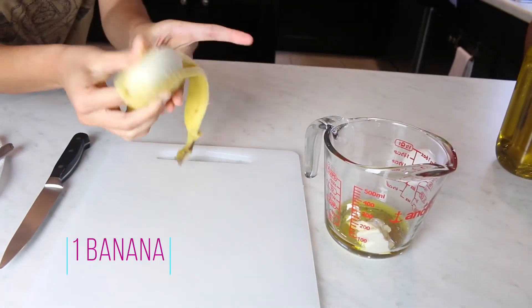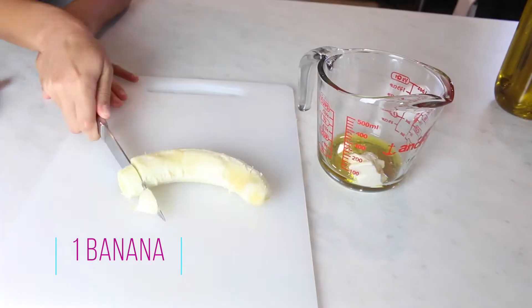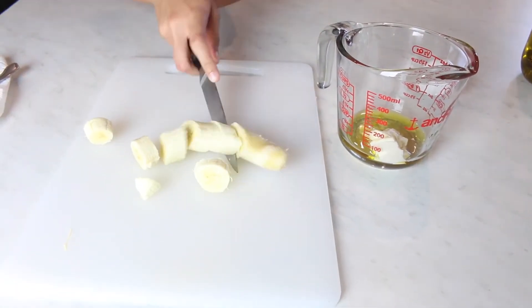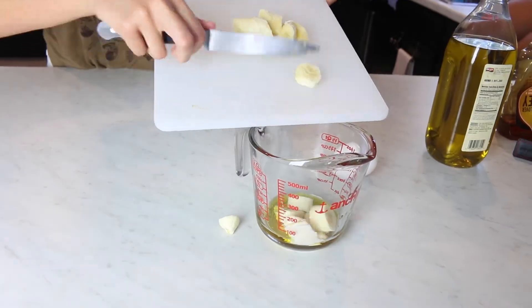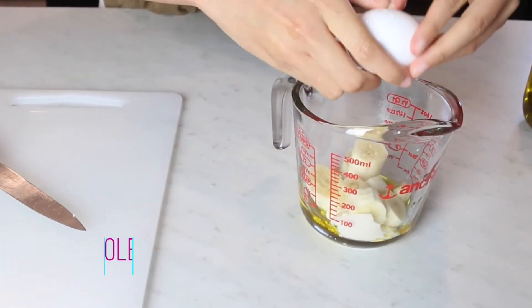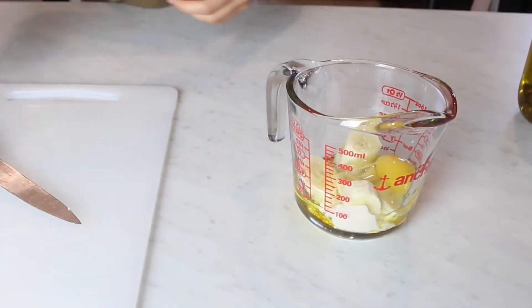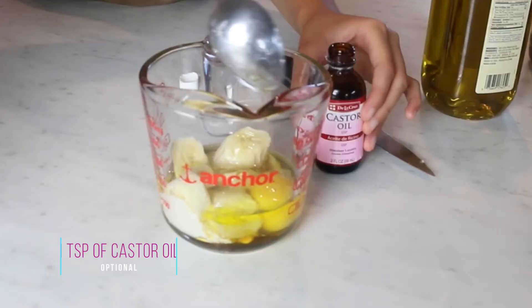And as you can see, I also put two tablespoons of olive oil, one whole banana, which we're going to cut into little pieces. Then a whole egg. And the next one is optional, but if you want to stimulate hair growth, you can also put a tablespoon of castor oil.